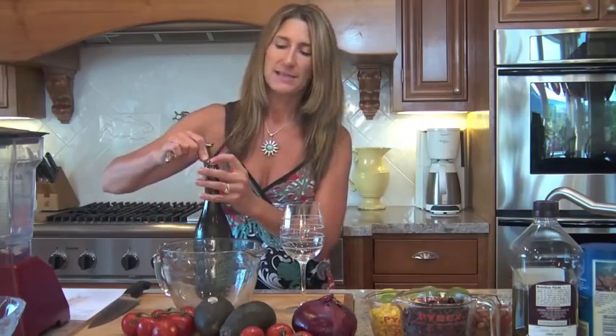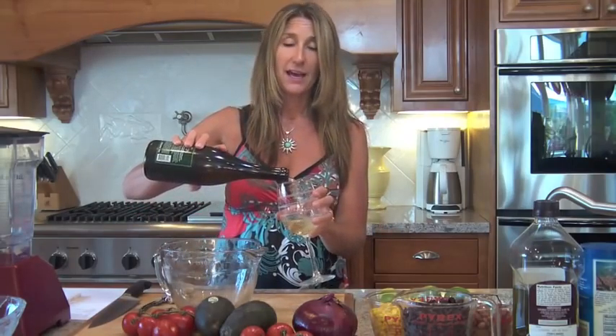I absolutely love it, and today we are going to make a salad with black beans and corn. The first thing you do is take dried beans, soak them overnight, then drain the water off and cook them in a crock pot. That way you don't have to buy canned beans — it only takes a few hours. Then you keep them in the fridge and use them for all different kinds of salads. Those are my favorite, along with pinto beans.